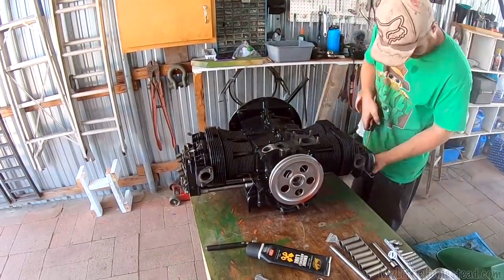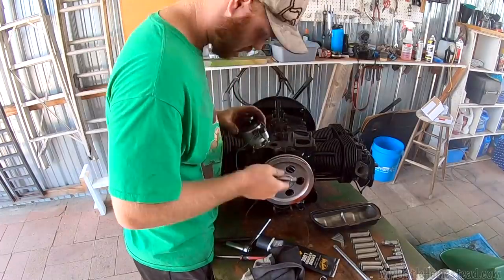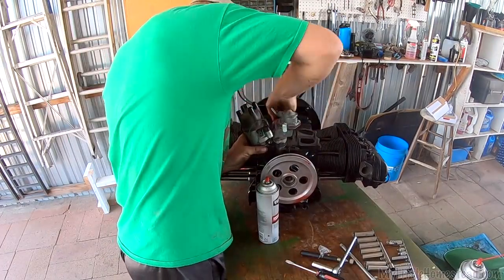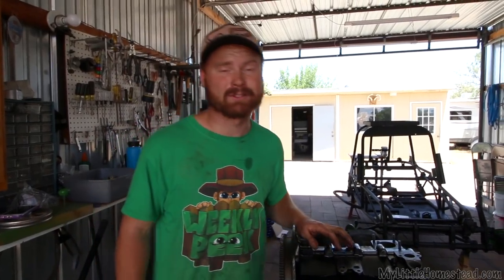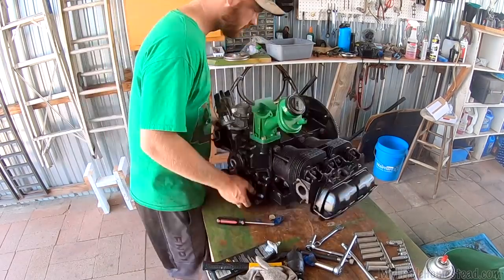Looking really good. Ready to put the valve cover on. Spark plug's got to go in. We've got an oil pump, a distributor and different caps. The main part is all done — it is all finished up. Are we going to get it all put together today? We're going to try. I don't know if it's going to happen, but we're going to be pretty darn close. I think we're going to get it.